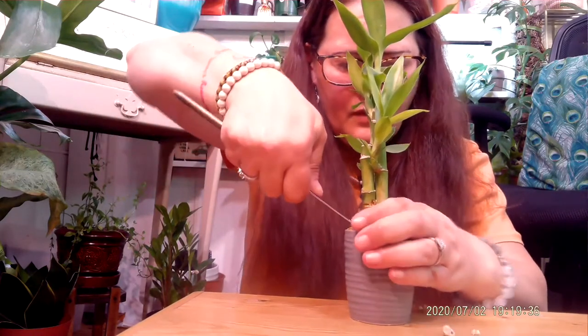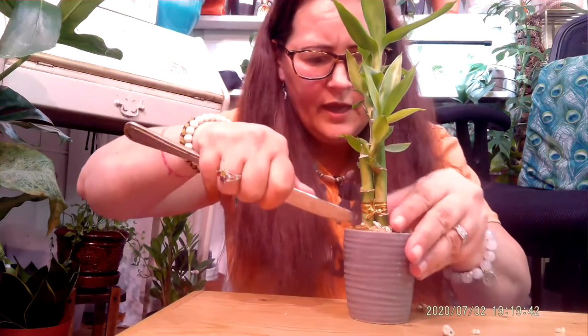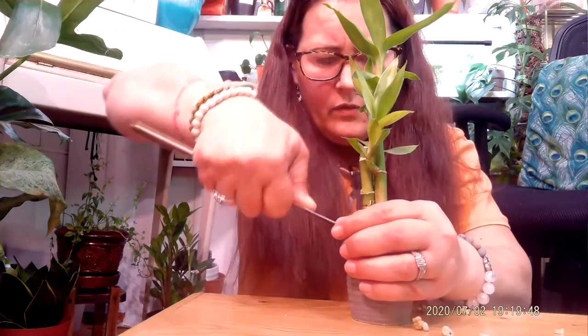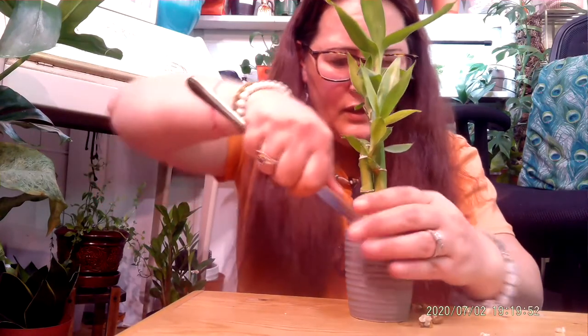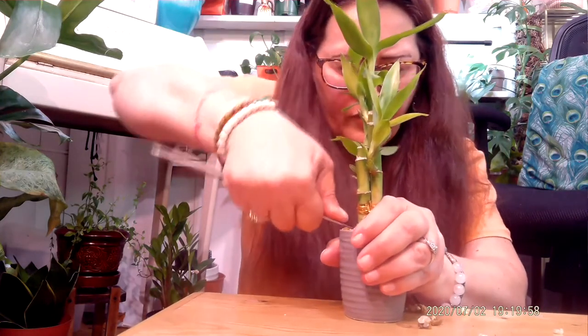I had to do my cactus this way. I always want to be careful not to hurt yourself because I am using a knife, even though it's a butter knife. And we are going to free this little lucky bamboo from these rocks.